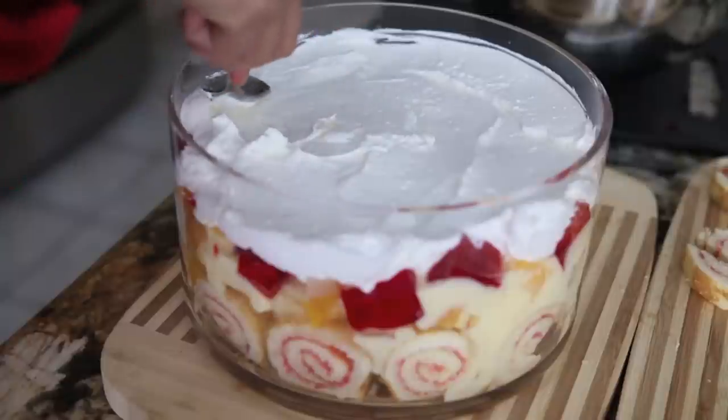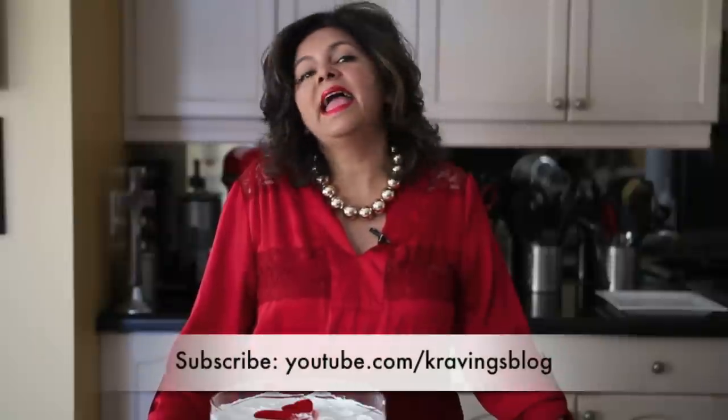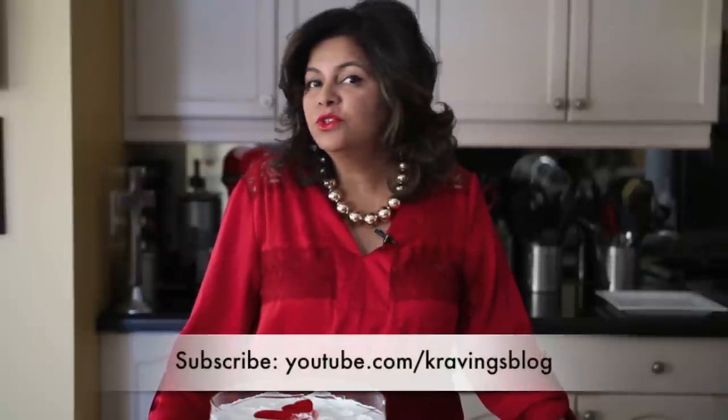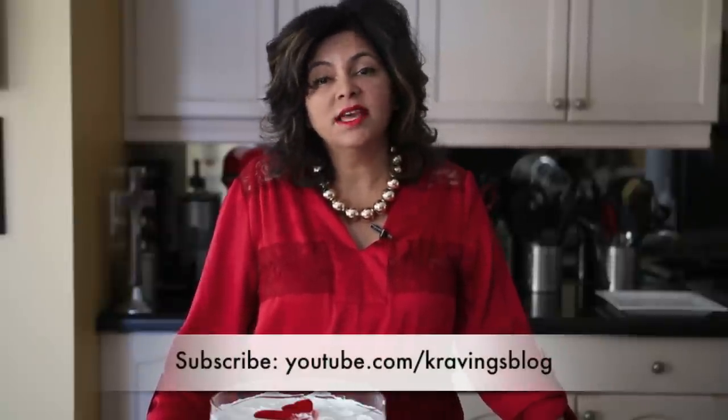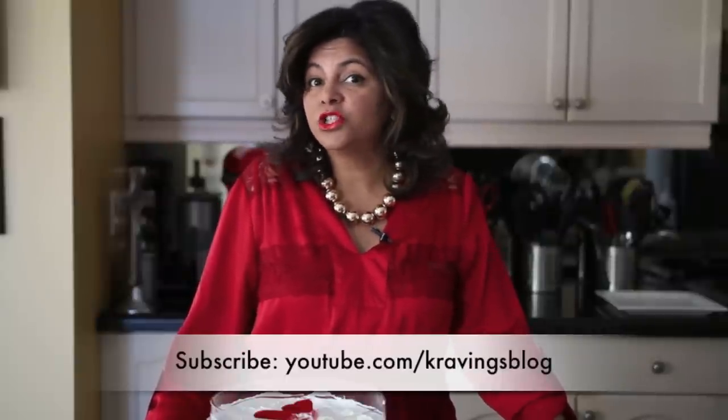I'm going to clean up the whipping cream with a spoon and then garnish it with some jello. You can garnish it with anything you like — canned fruit, jello, chocolate. Use your imagination, and just like that your trifle is ready to serve a really large crowd.